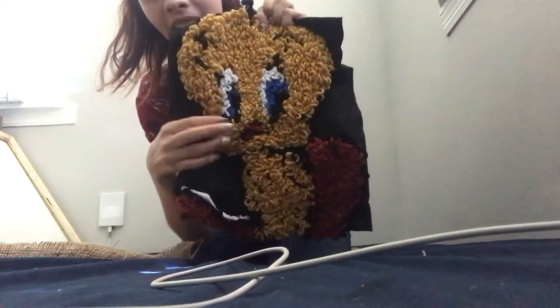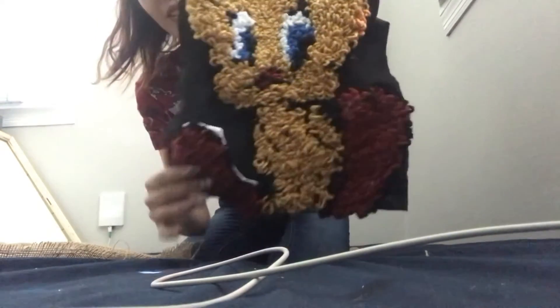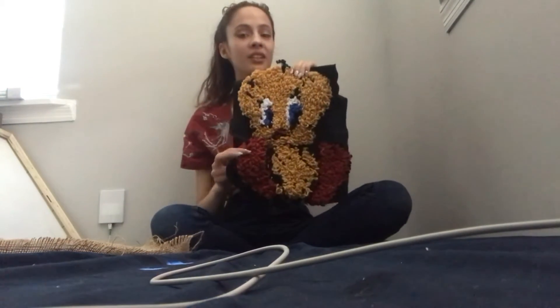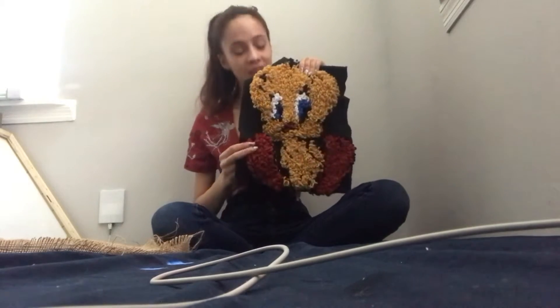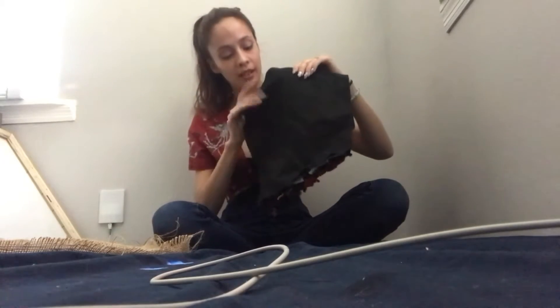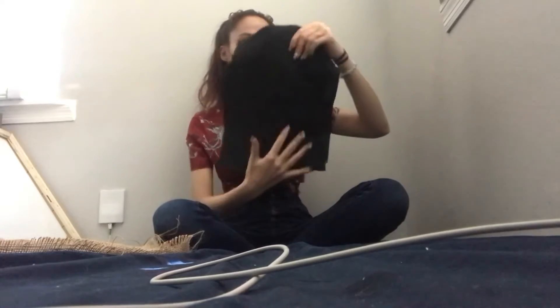The eyes look pretty okay I guess, but you can't even tell the beak, and look at the feet. So this is my very first attempt, and for it being my first time ever, it's not really that bad, but it definitely could be better. On the back I do have felt because I'm trying to apply felt on the back — I just ran out of glue so I couldn't finish. He still looks very cute.